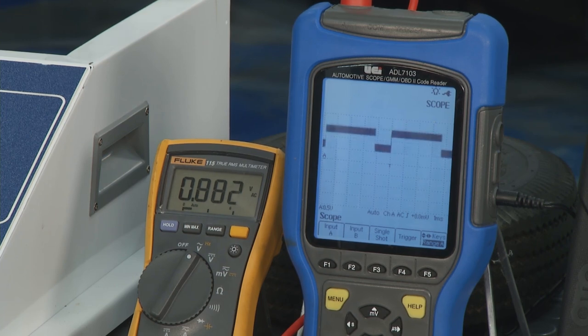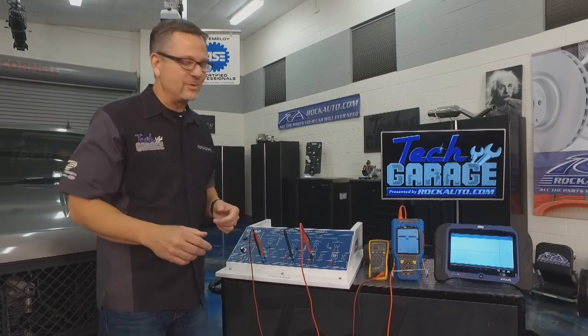I dial it away — bam, gone. Dial it back — it's there. Just like your digital cable: you either have television or you don't. That's how the cars work today.